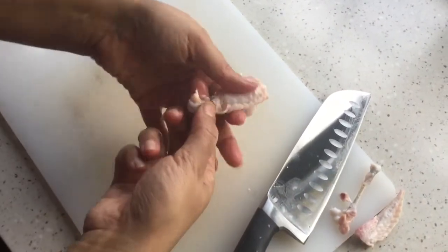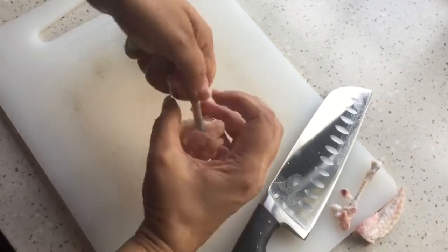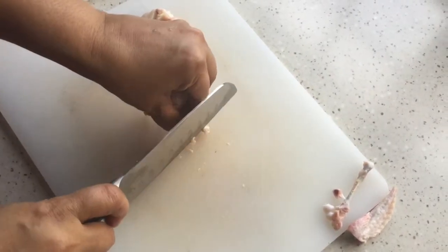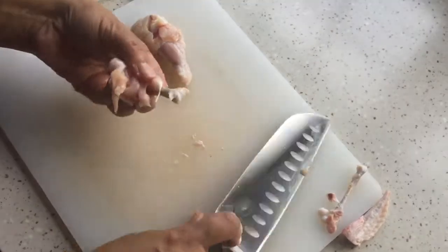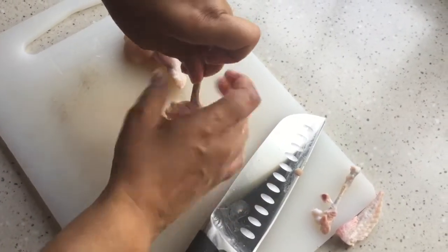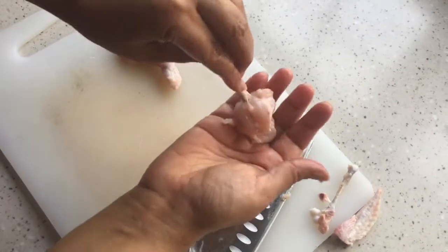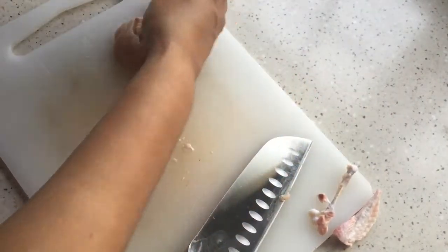We don't need the small bone — we only need the big bone. So just pull them like this, take out the excess flesh and the bone so that it looks neat. We are done with the wing lollipop. Now we are going to use the mid joint.